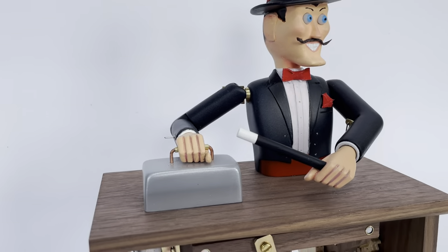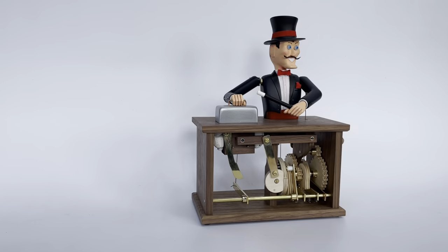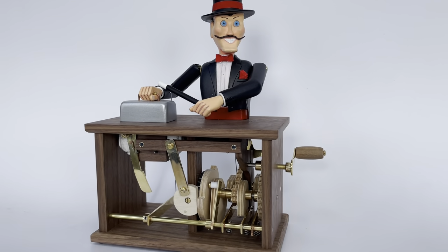Although the basic concept of the piece is the same, I've redesigned the automaton to make it easier to manufacture and I've also changed the timing and the detail to the character. Before I go through the process of the build, I'm going to show you what he does and how he does it.